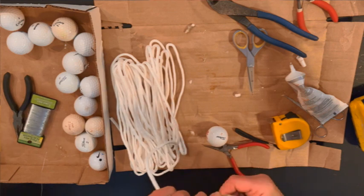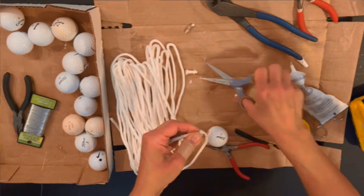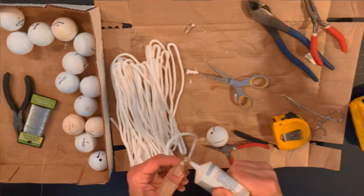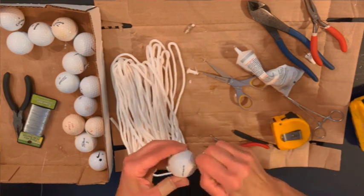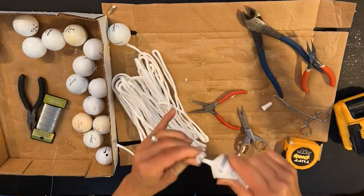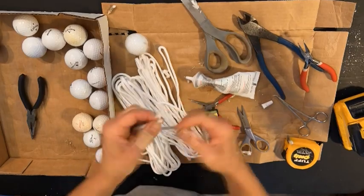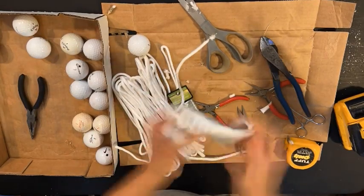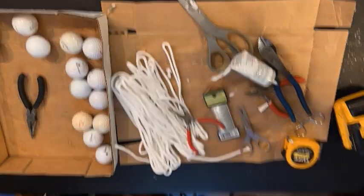I'm taking some really thin wire and wrapping it really tight around the end of my piece of clothesline, and once it's nice and tight I glue it into the holes of the golf balls. I push it down firmly, then measure the cord to 13 inches and repeat the same process on the opposite end to create my bola. I make a total of six bolas — actually nine, three extra for practice.